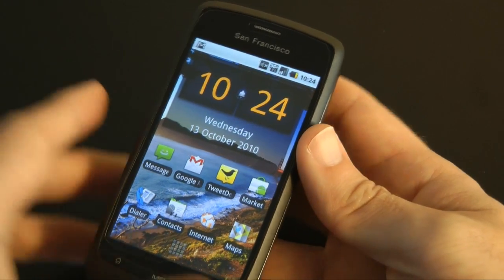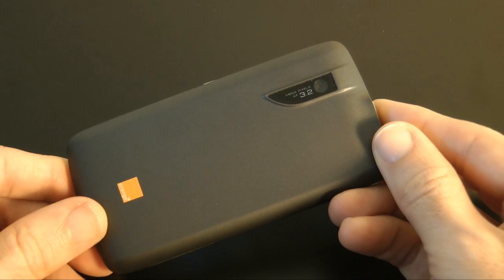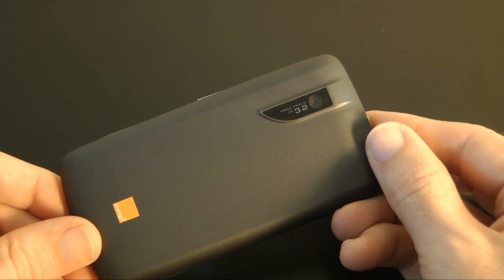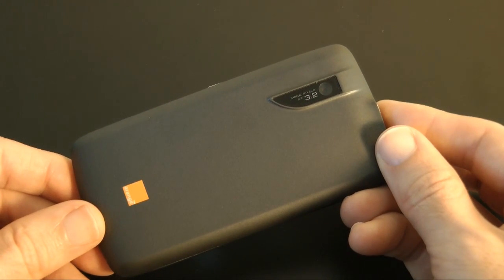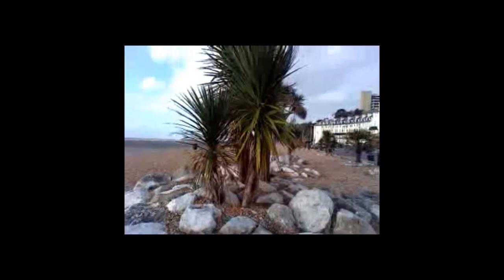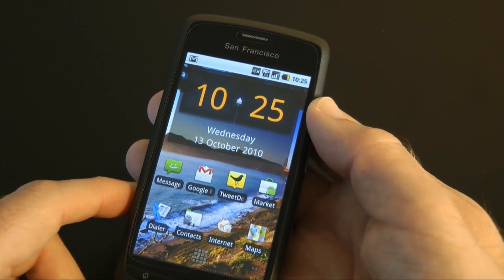Now for the bad bits. The camera — well, it's okay for photos, takes reasonable colour, but there's no flash as you can see. For video, absolutely rubbish — I wouldn't even go there. It's going to record at 640 by 480. Not very good at all, so I wouldn't bother buying this if all you're going to want to do is take video.